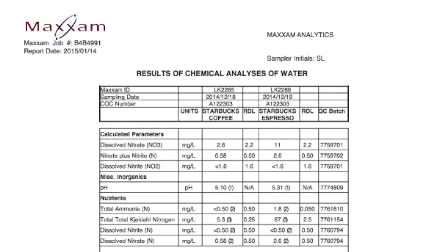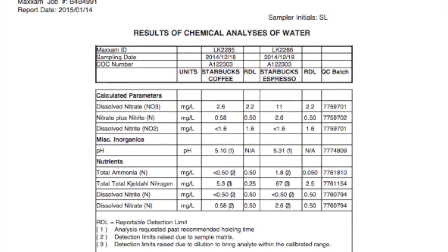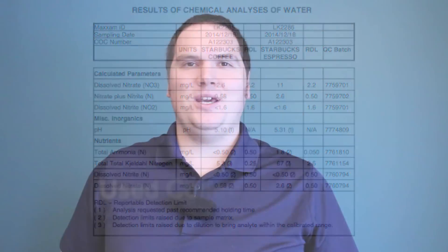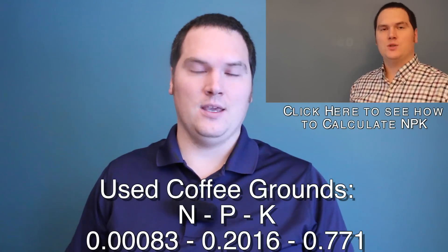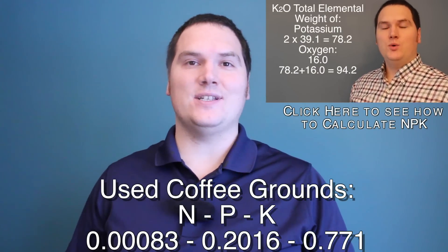So now that we know the used coffee grounds are not impacting the pH of our soil, let's talk about the nutrients that they're adding. In order to talk about the nutrients, we've converted some of these results to NPK while leaving the trace elements as milligrams per kilogram. The lab results represent what is immediately available to the plant. The lab uses a weak acid wash to replicate soil conditions and isolate the available organic nitrogen, phosphorus, and potassium. The NPK of used coffee grounds is 0.00083, 0.2016, and 0.771.